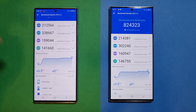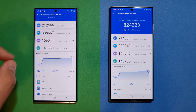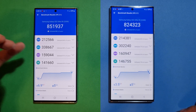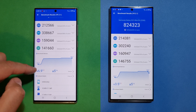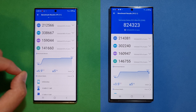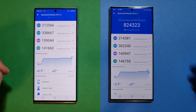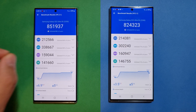Tomorrow I plan to do a full throttle test with the S22 Ultra on the day-one update — no SIM card, no apps, no Samsung account, just a bare-bone phone. Right now I think Samsung is sacrificing peak performance to get better sustained performance, which I think is a reasonable trade-off. We'll know more tomorrow. If you liked what you saw, please like the video and subscribe to the channel. Stay safe and keep coming back for more.